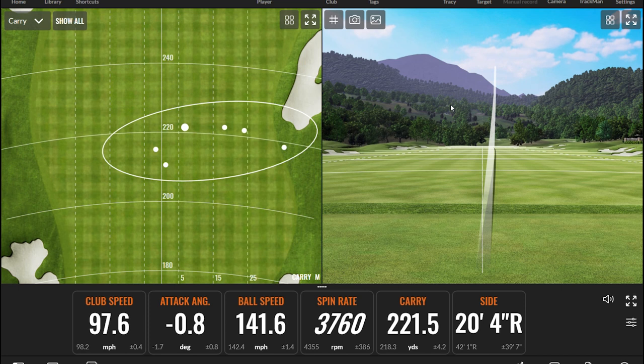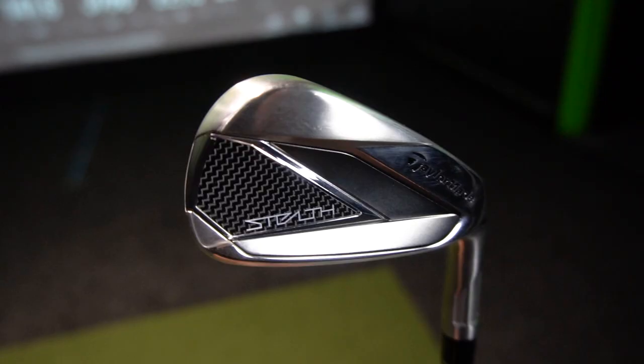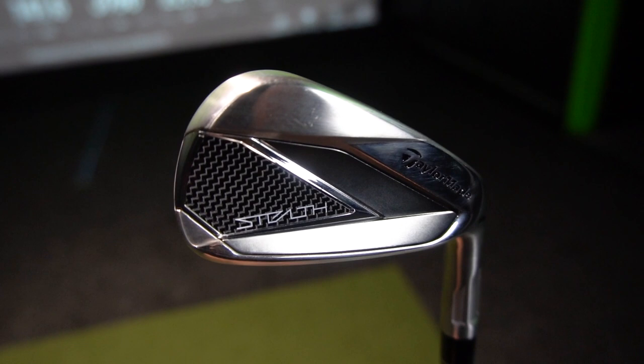You may be looking at those carry numbers and thinking that's not a normal six iron - and it's not. The lofts are low, which I'll talk about in just a second. But this club, for a beginner's set, if you're looking to invest in a beginner's set in 2022, this is one you should be looking for. I was getting some very, very good numbers with this Stealth six iron - it is a strong club. If you're a beginner with no real knowledge, you're going to be quite confused as to what to get. And if we're being honest, any set will get you by very, very well.